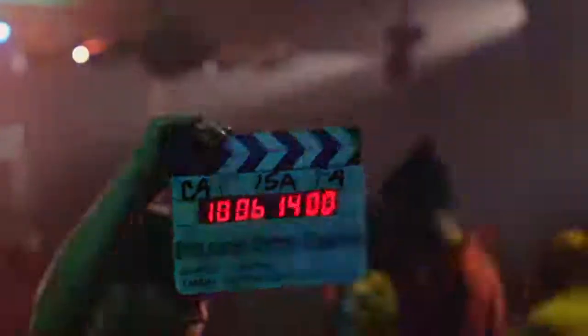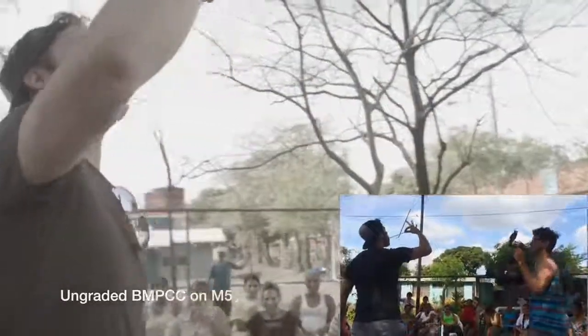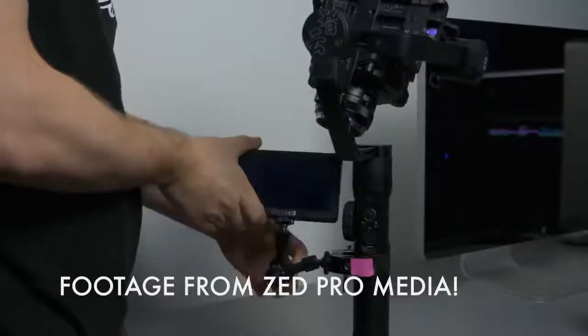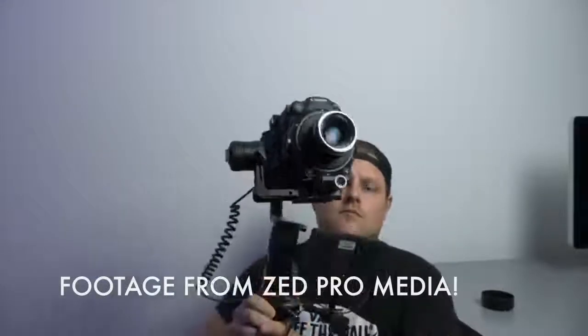FreeFly completely changed the entire industry with the Movi, and DJI took on their Ronin series from the original Ronin to the Ronin M and now the Ronin 2. I always found FreeFly had the best stabilization but not the best prices — designed and handmade in America, typically more expensive than DJI. A lot of third-party companies started making gimbals, and Zhiyun Crane is kind of the main competitor to DJI. We're actually going to be doing a review of the Zhiyun Crane on this channel, so make sure you're subscribed.